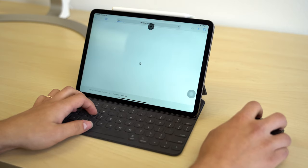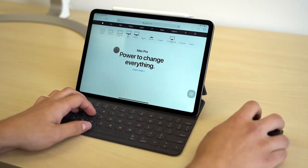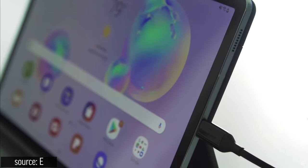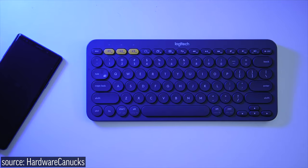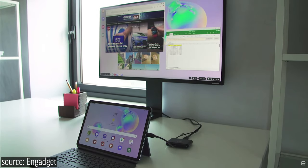While Apple's iPad does get mouse support, it just mimics touch input instead of actually registering clicks, so you can't really use it like you would on a desktop computer. With the Tab S6, you can plug it into an external monitor, connect a Bluetooth mouse and keyboard, and turn on DeX to have a legitimate desktop computer experience.